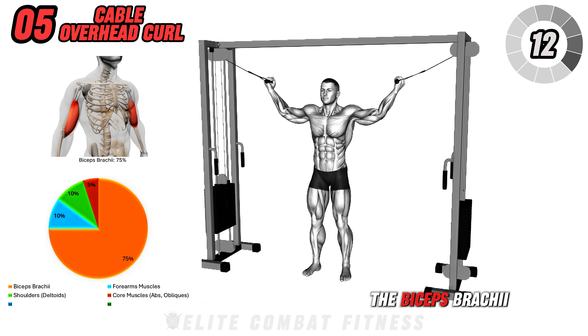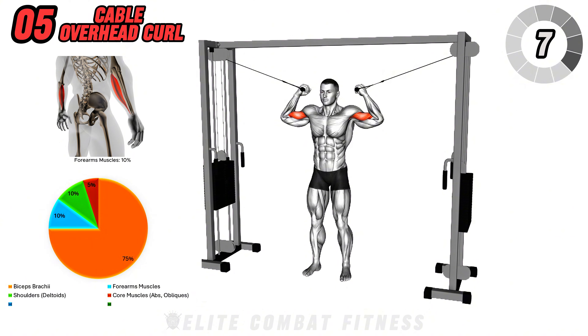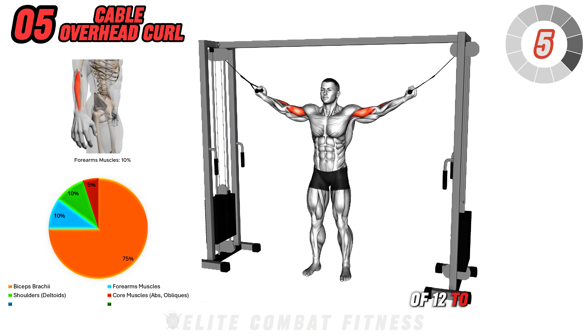This exercise targets the biceps brachii, particularly emphasizing the peak of the muscle for a more defined appearance. Perform three sets of 12 to 15 reps.